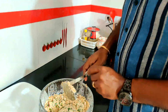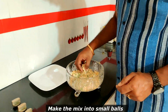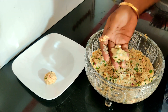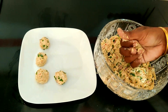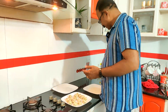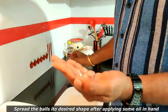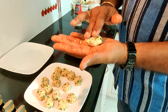We will mix it up. We will make it into small balls. Let's mix it and put it on top.